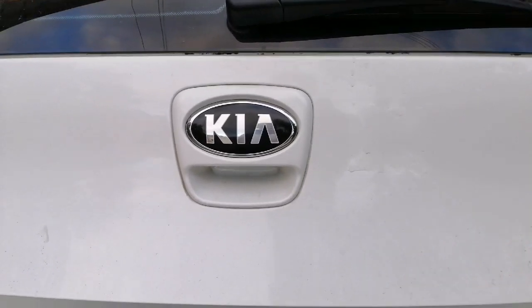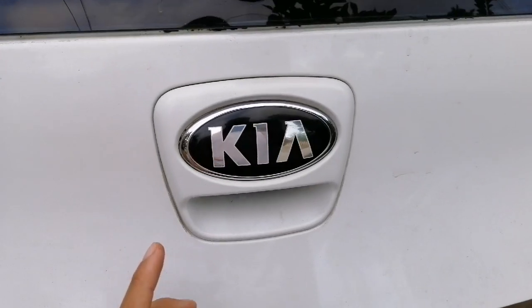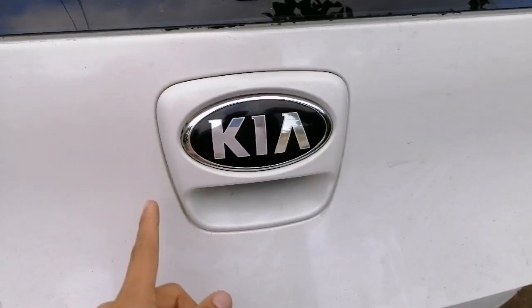Good day, this is Carfix and DIY. Today I will be sharing how to replace a tailgate switch.